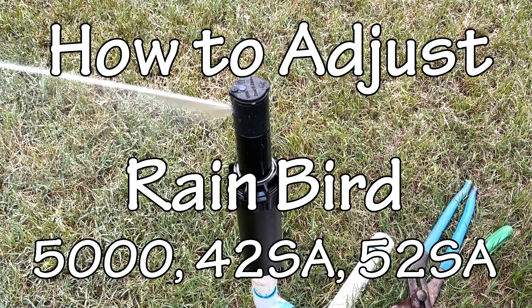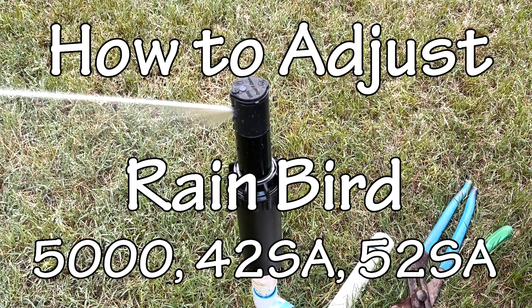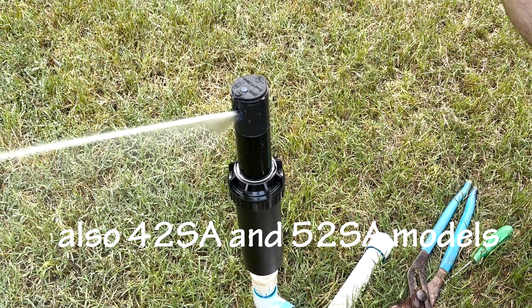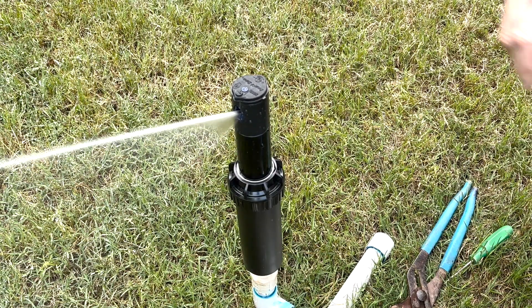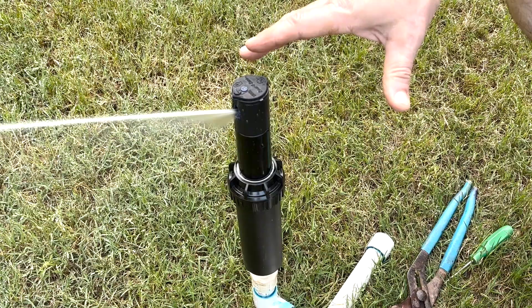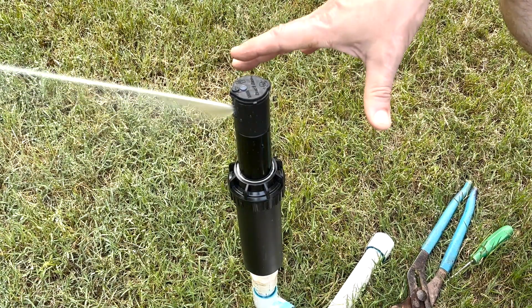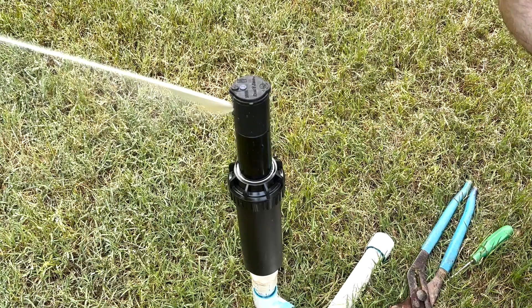In this video, we're going to learn to adjust the Rain Bird 5000 rotor — the 5000 Plus has the same adjustment mechanisms. We're going to look at two different factors of adjustment: the arc and the radius, and then we're going to change the nozzle in it.